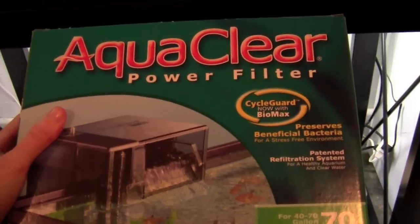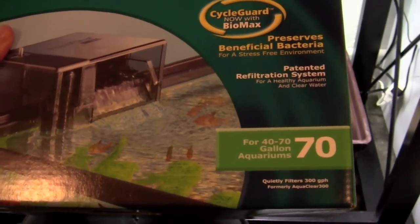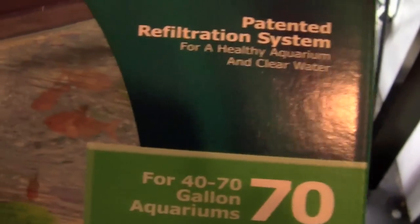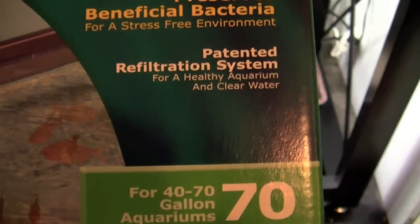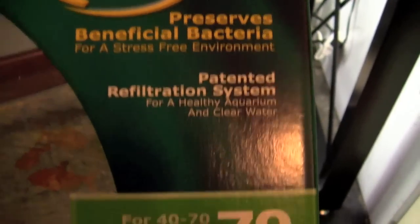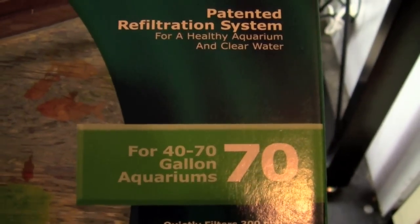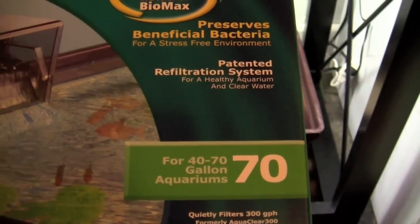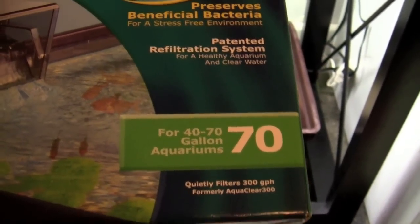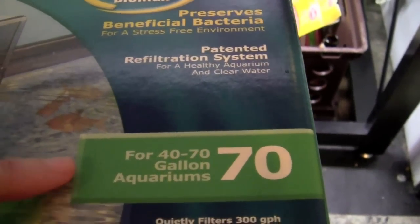I have here the box from my AquaClear 70, which is that filter right up there. I want to show you guys where you're going to find the gallons per hour. You'll look on the box — this says for 40 to 70 gallon aquariums. Mine is a 40 but I have two filters running on it. This filter, even though the box says 40 to 70 gallons, is not adequate for a 40 gallon goldfish tank. It may be adequate for tropical fish, but for goldfish you do not want to go by this rating. This rating is typically based on the requirements of tropical fish, not goldfish.